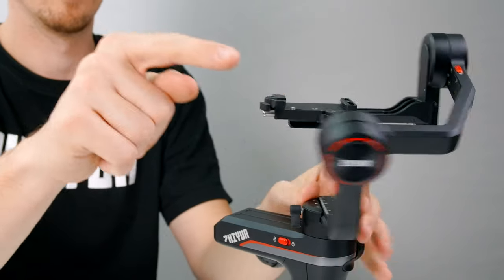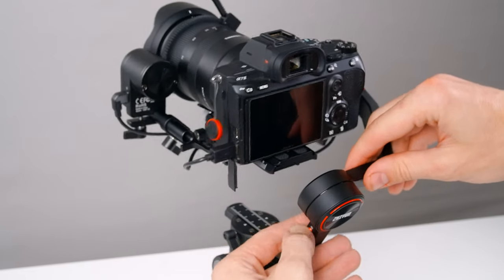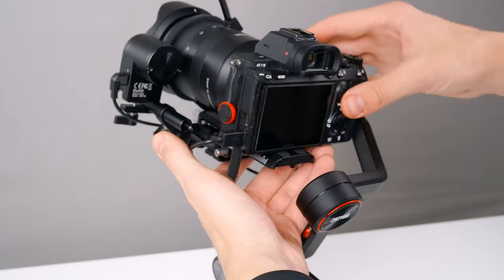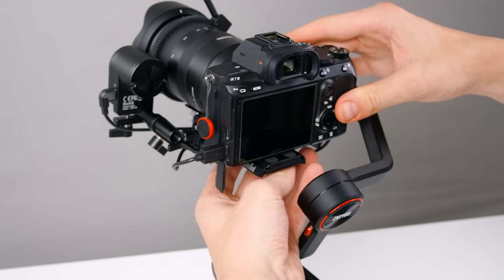That's one axis down and the other two are just as easy. Just lock up the tilt axis and we're ready to balance the roll axis. Unlock the roll axis with this plate latch — our camera is falling to one side, so we're just going to move our camera to the other side until it remains level. Just tighten the latch when you're done.